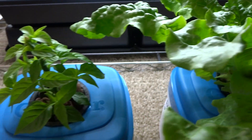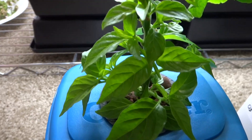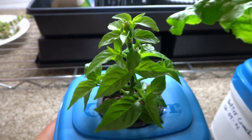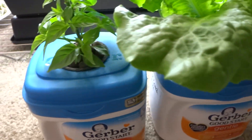I also started doing another experiment — this is my pepper plant. It got really tall so I cut it off, and it grew back in just a few days. It's a really nice looking pepper plant, and I'm going to keep experimenting with these baby containers to see what else I can grow.